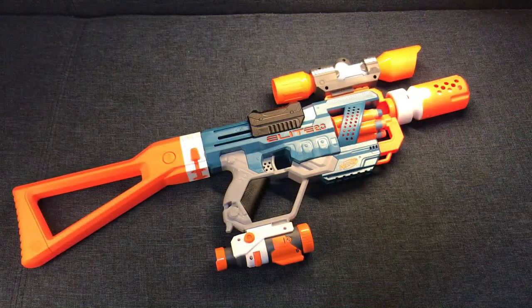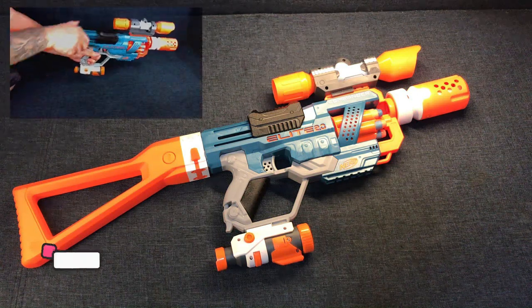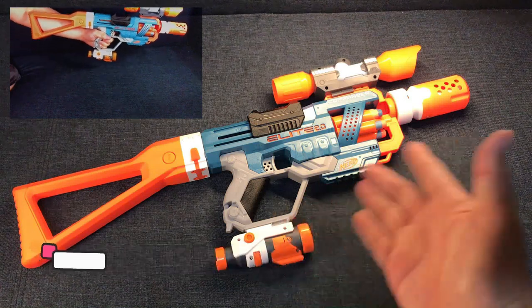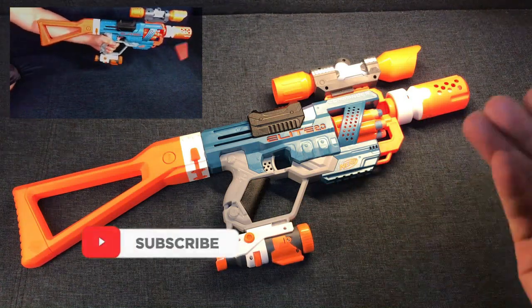So there you go guys. Hope you like our attachment upgrades right here for our Nerf Commander RD-6. I think the Nerf gun right here really looks good now — at least aesthetically.